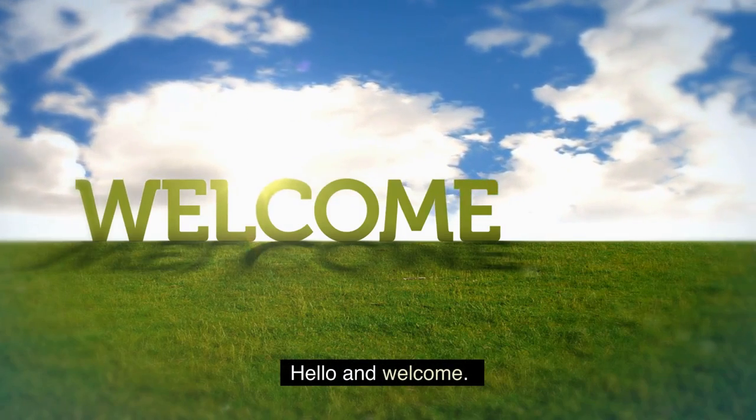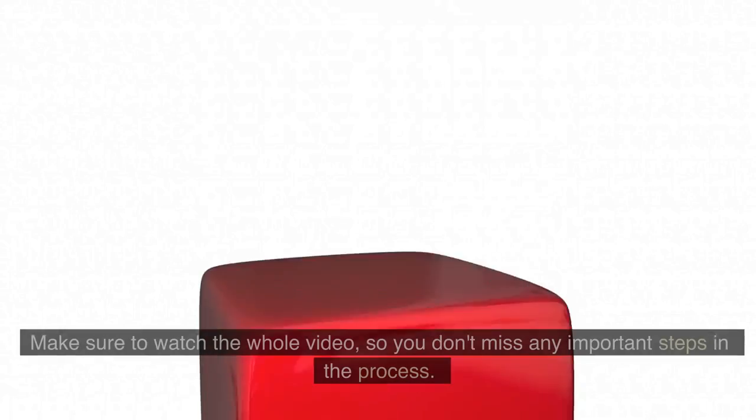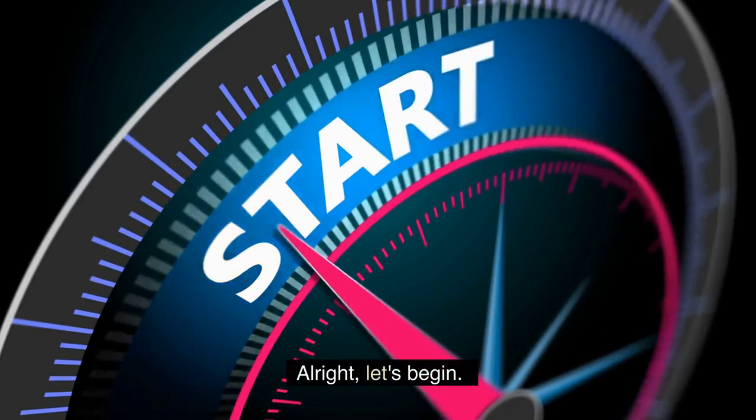Hello and welcome. In this video, we will show and go over the exact process for the natural flea control remedy. Make sure to watch the whole video so you don't miss any important steps in the process. Alright, let's begin.